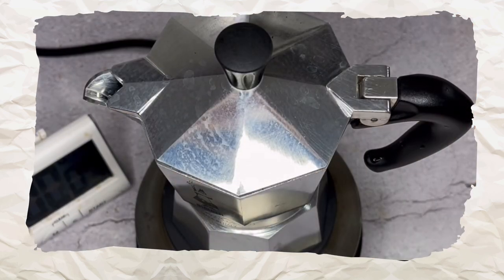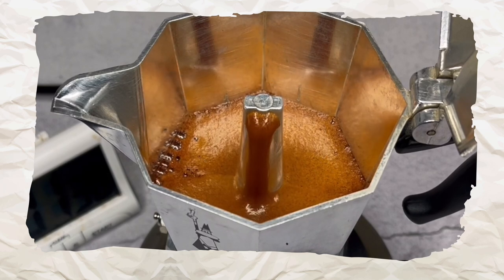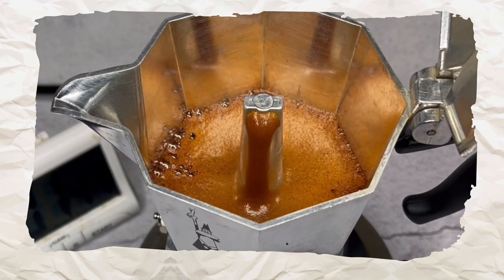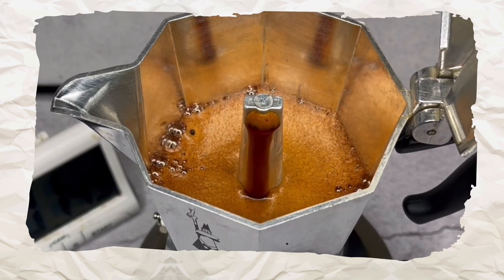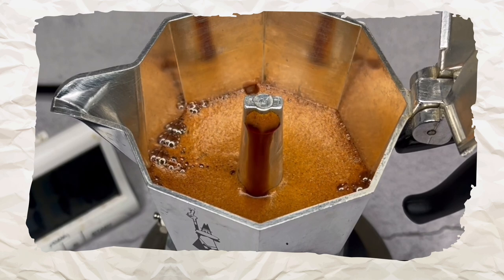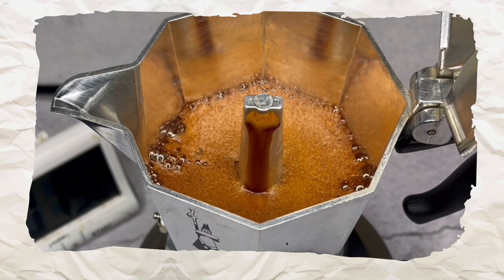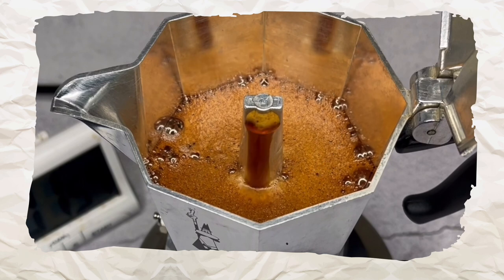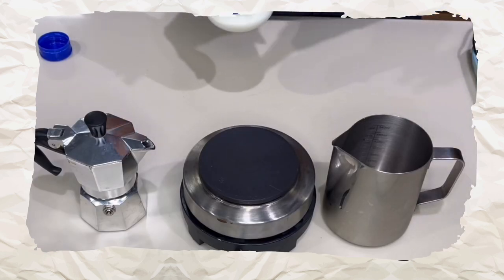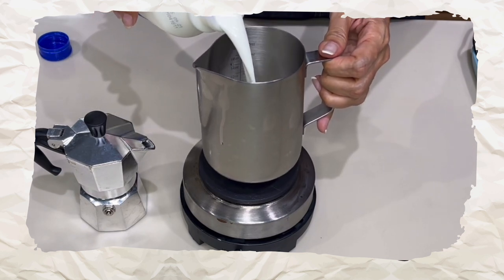The brewed coffee should start streaming into the pot after about one and a half minutes. Look at that crema — you should always aim to get good crema. If using a regular mocha pot, the crema will be good if you use fresh coffee beans and the right amount of coffee in the basket.